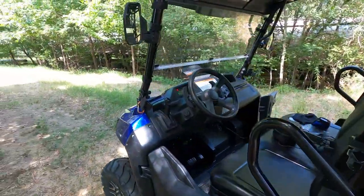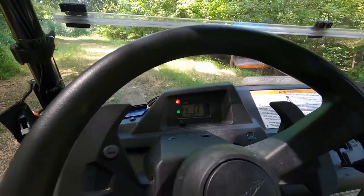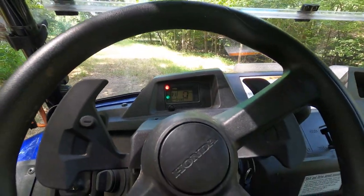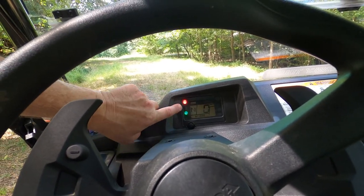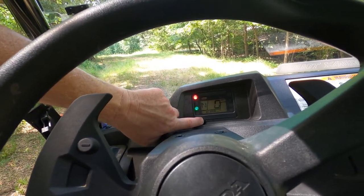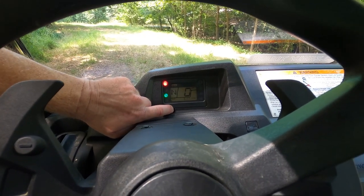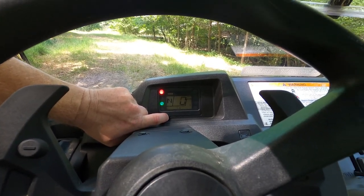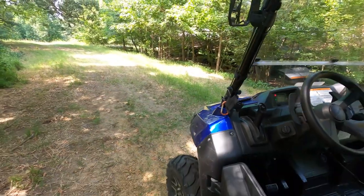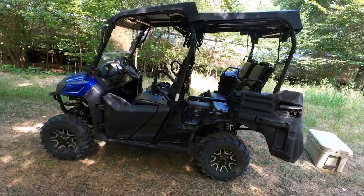The dash is really simple. It shows you the fuel level, what gear you're in, and your miles per hour. You can push the button right here to see how many hours you've put on it, how many miles, and you can even set a trip meter.